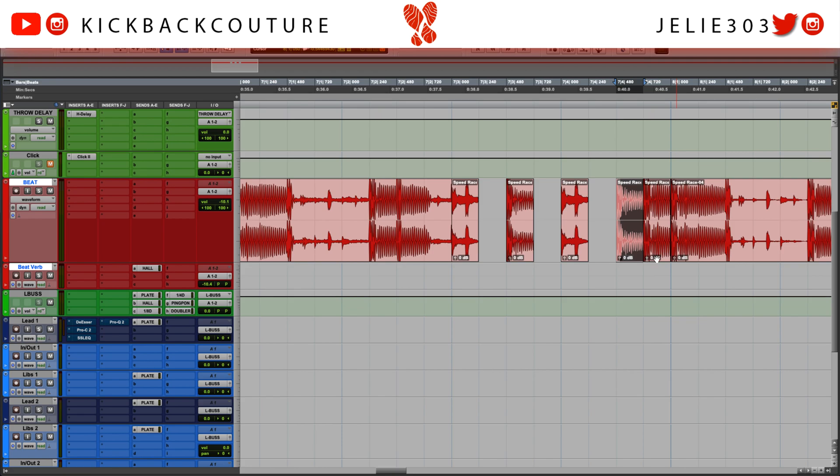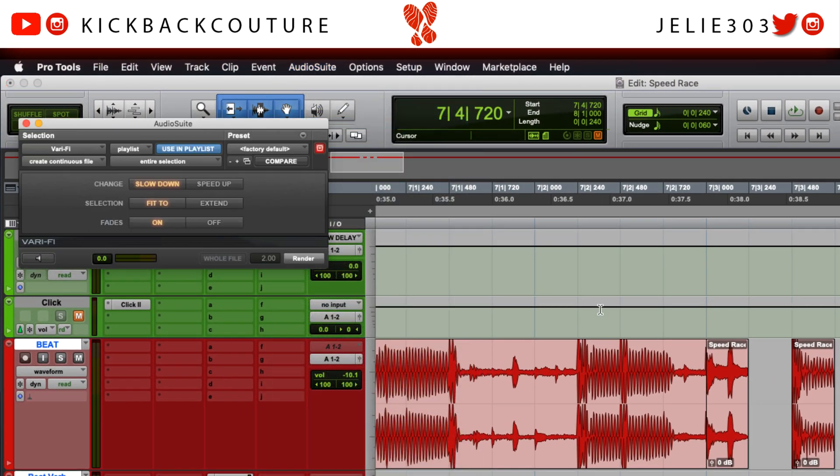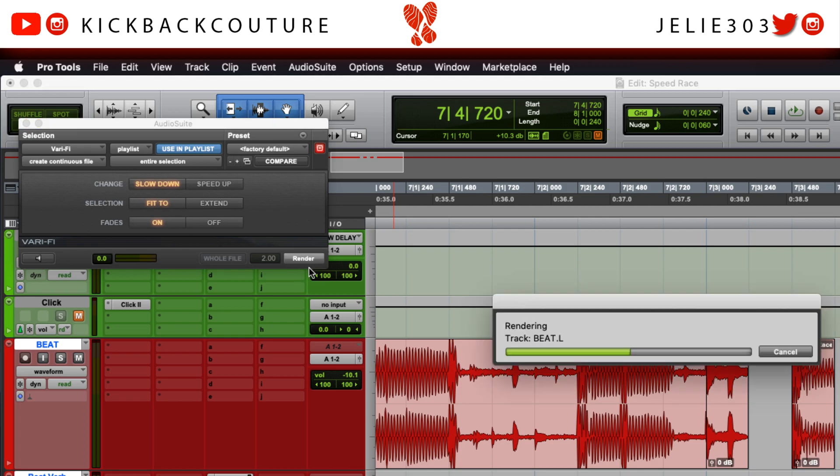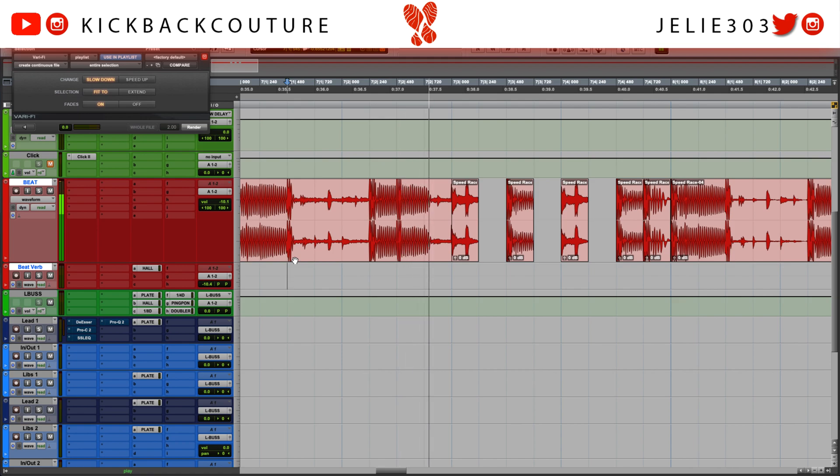For this one we'll go to our trusty Verifier — slow it down, let's go. All right, I like how that sounds. One thing I would do is fade these out here. You might also play with the length of these sections before you chop them and make sure you like it.